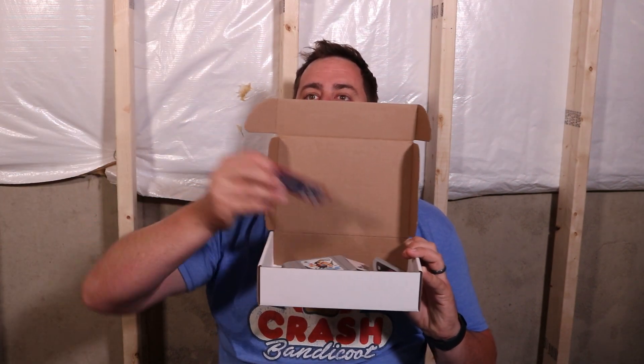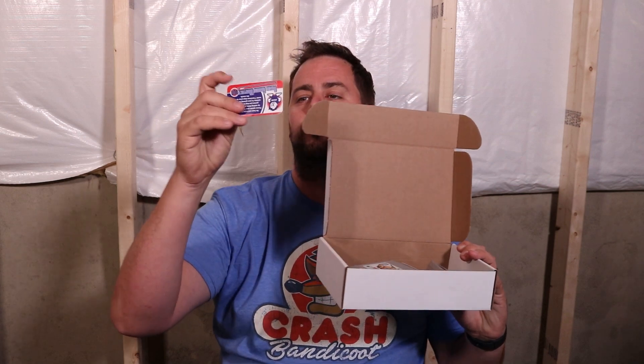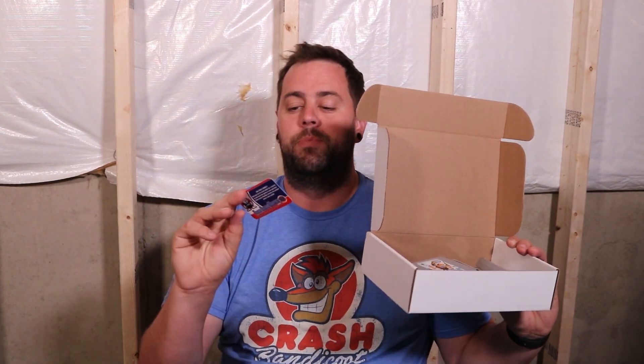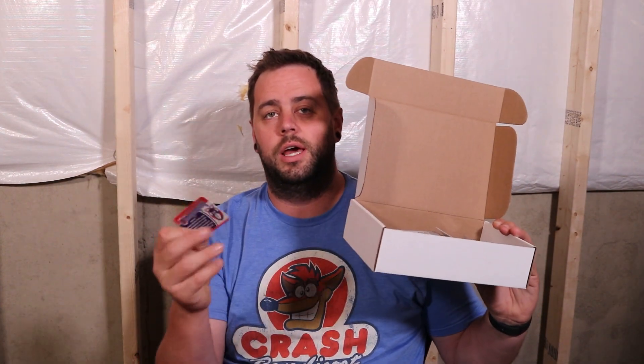Oh, we have a card. This is the social media card. What that is, is a way for you to win a free 3-Up box. You post about opening this online on social media and share, and you're entered into a drawing to win your very own 3-Up box. So we'll put that to the side.